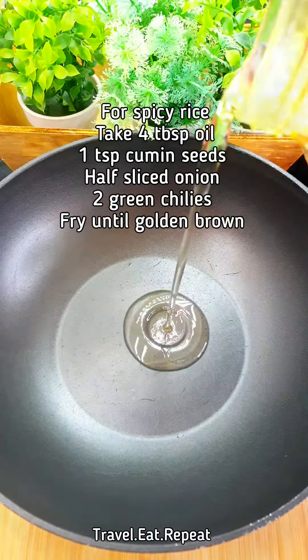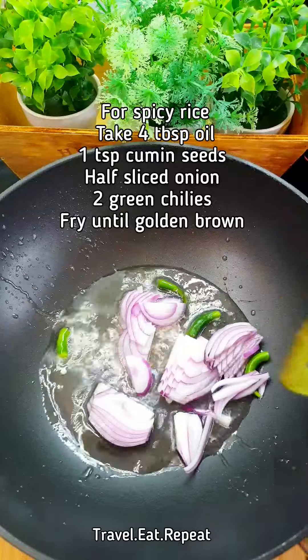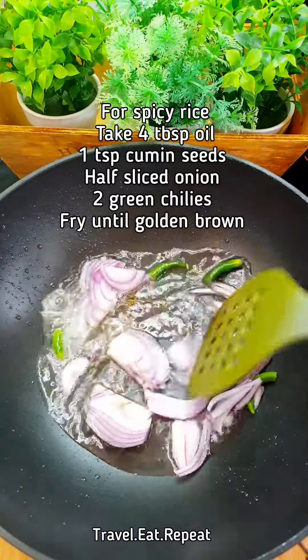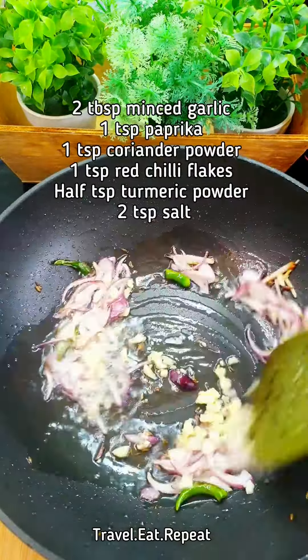Heat some oil in a pan and add cumin seeds and two green chilies. Fry the onions until golden brown, then add one spoon of minced garlic, paprika, red chili flakes, coriander powder, turmeric powder, and salt.